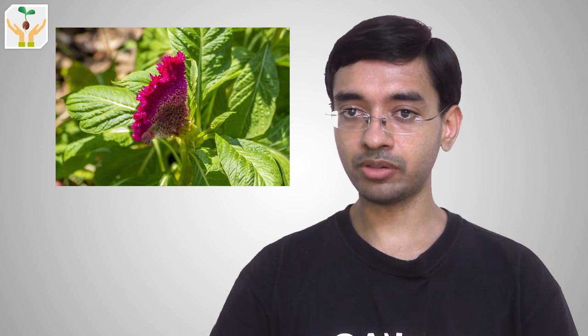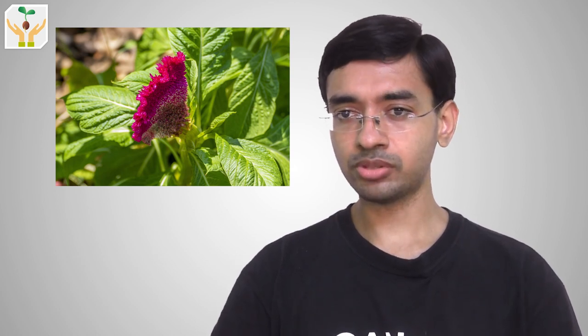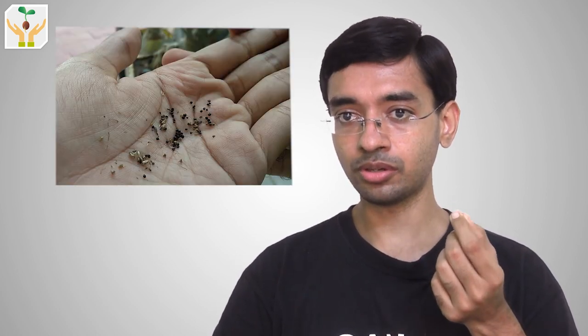Hi friends, this is your plant lover Neil and you are watching Plants My Love. In today's video I will show you how to grow coxcomb from seed. This will be more than two months worth of update videos where we will see how tiny seeds of coxcomb grow into tall and beautiful flowering plants. Then we will discuss plant information — what types of coxcomb varieties are available, what colors of flowers we get, where it originated, and what general weather conditions are required for growing.